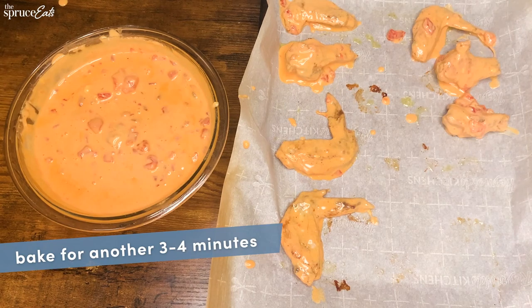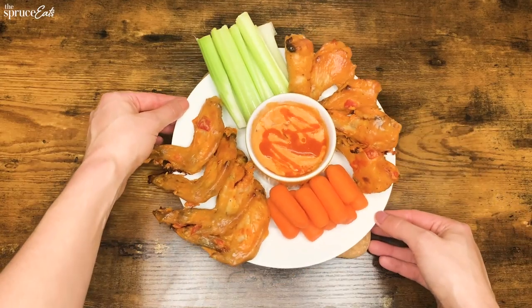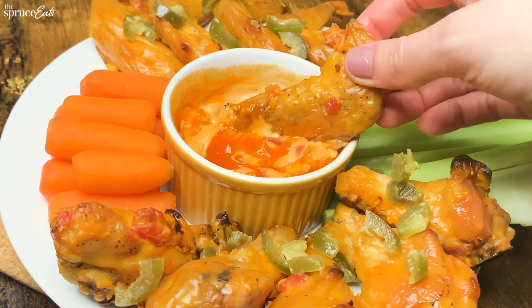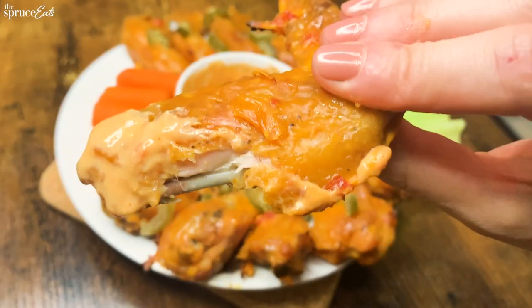That way it's going to be bubbling and brown. When that's done, plate them up, add some pickled jalapeños, and make sure to add extra queso to the side. You're going to want to dip these wings in more queso. Trust me, it's the move.